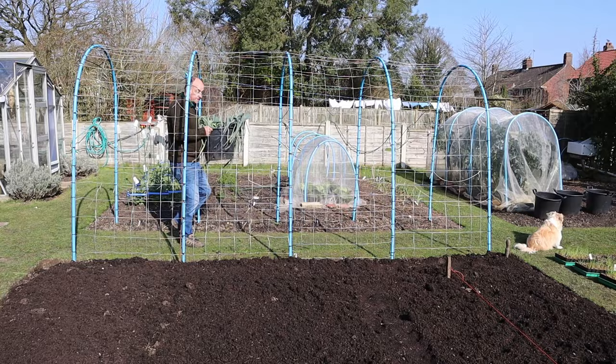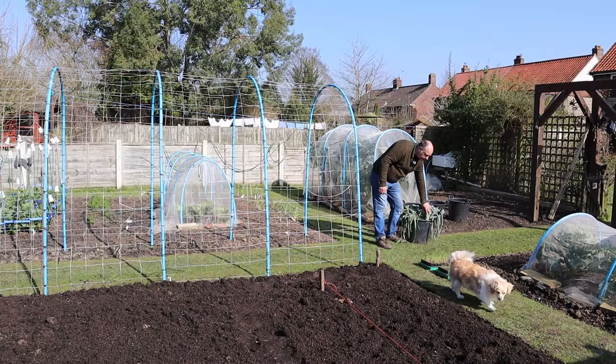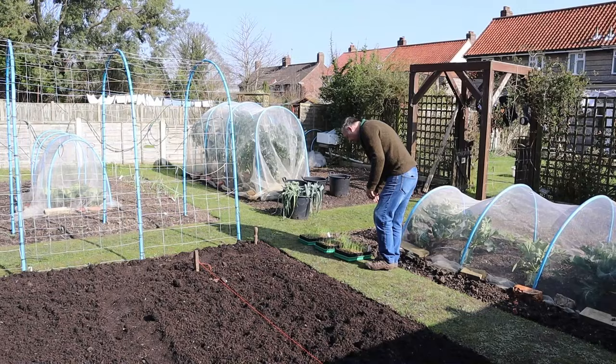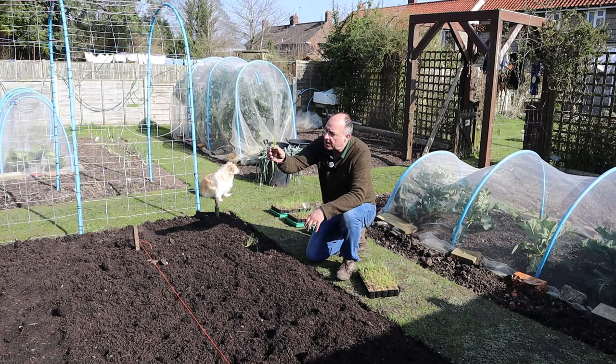Now, as I said in the March tips, sometime during March you want to be harvesting your remaining leeks, which is exactly what I've done. Ours have come out at this point now because this will be the first plot that we actually begin to plant into. First thing we want to do is to get some onions in. These are the Rheinsburger that we sowed back in mid-January. They're of a good size now to go out into the plots.